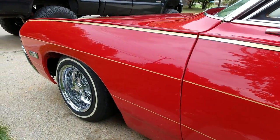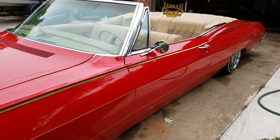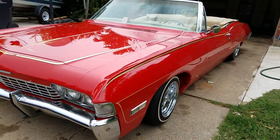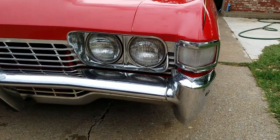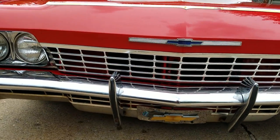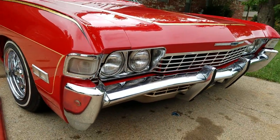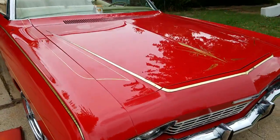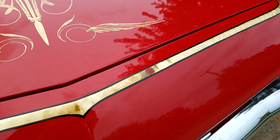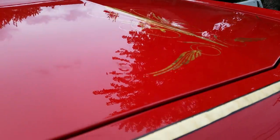There's a little ding on the hood. You can see the paint's real nice. Gold leaf is pretty nice — variegated leafing on the hood, painted about three years ago. I burnt through this little spot right here, one wet sanding to buff. It's got two little dings right here on the hood.